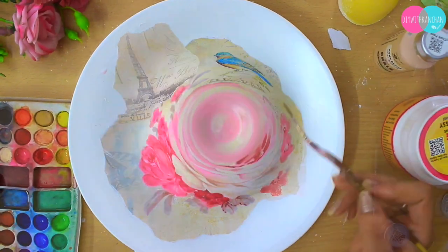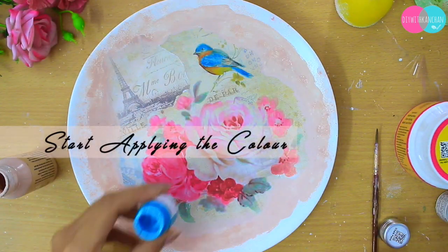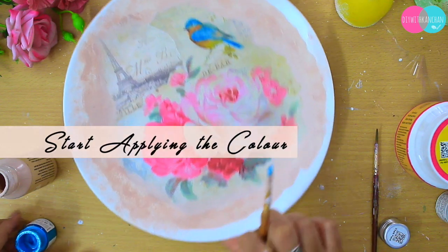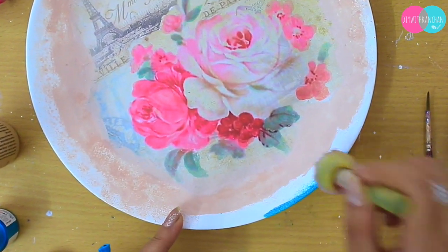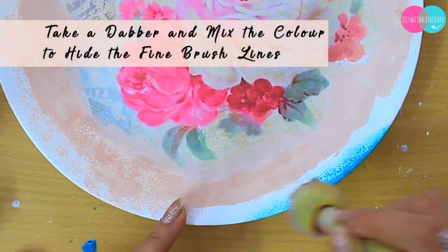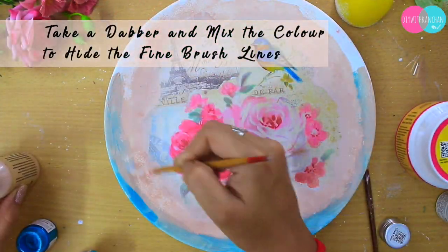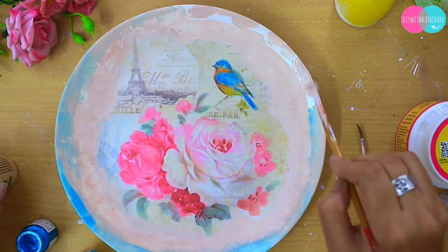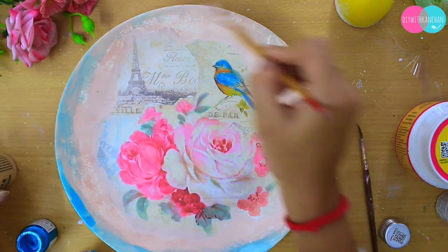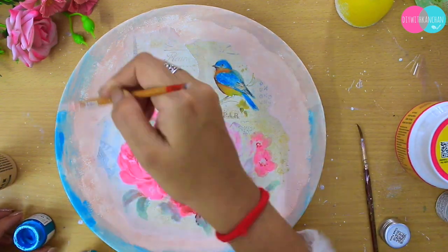Next we are going to use chalk color and acrylic color. I'm going to apply chalk color all over the plate and then use a dabber to mix both colors together. We use the dabber so that all our colors mix easily without showing any brush strokes.